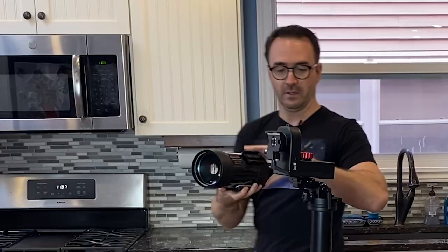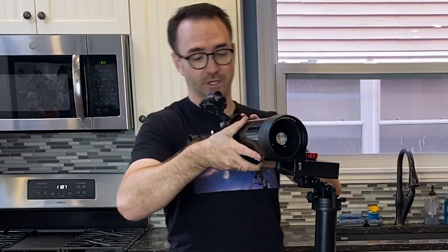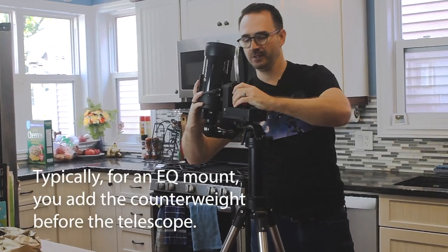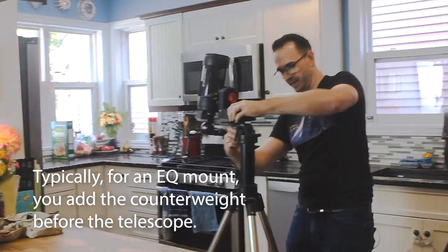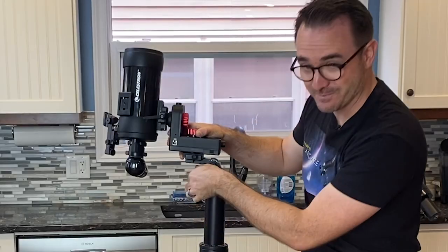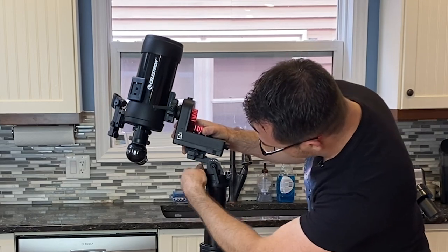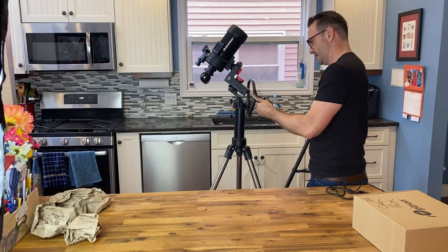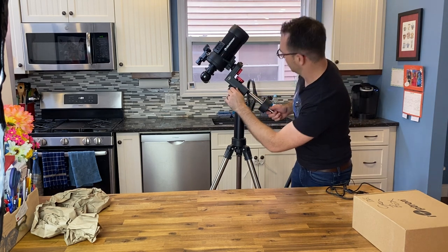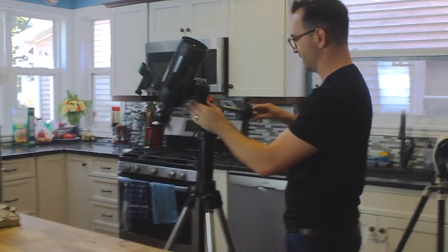If we want to add a telescope, I don't believe we need to use the counterweight in AZ mode — that's for EQ mode. To convert the mount to EQ mode, we rotate it vertically and then we can start setting the mount to our latitude. This big knob on the back allows us to go up to our latitude. Then we add the counterweight and adjust it to balance the telescope in EQ mode.